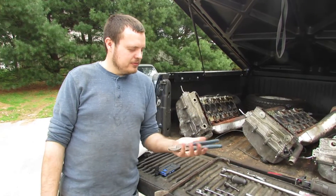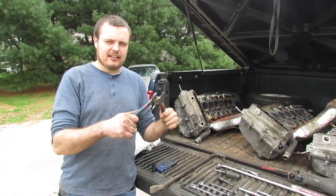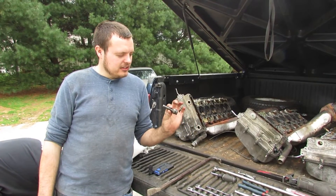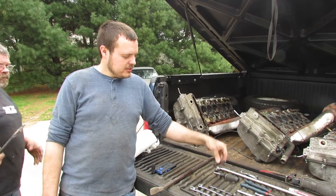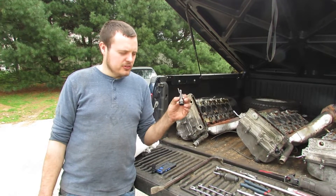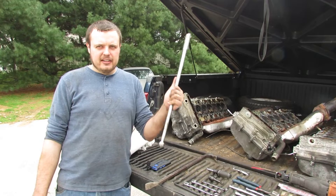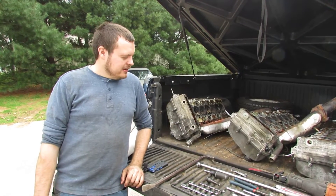Another thing that's very helpful is a set of good cutters — you're going to be cutting a lot of hoses and wires. The only real specialty item you'll need is a 10mm Allen head socket to take the head bolts loose. You'll also need a very nice breaker bar with a lot of leverage because they are not easy to remove, and when they break loose they get pretty violent.